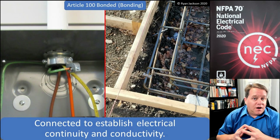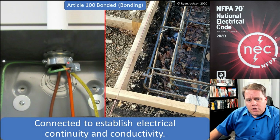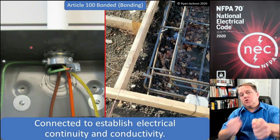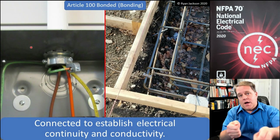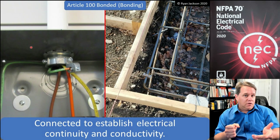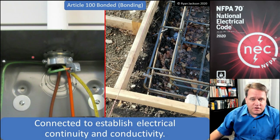When we install a bonding bushing, we are bonding the connector and the conduit to the enclosure, ensuring that connection. We want the raceway and the enclosure to be the same voltage. If they weren't and one of them had a fault, you could walk up and touch them and get 120 or 277 volts between them — obviously a dangerous situation.